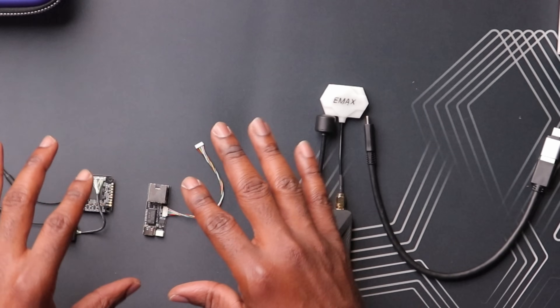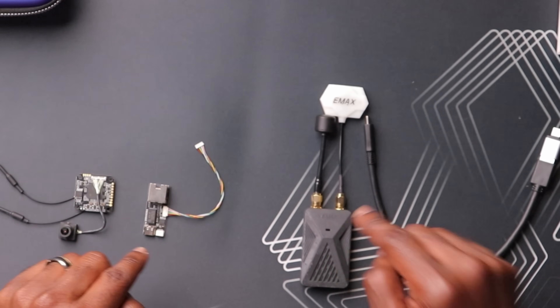Before I show you these components, I have to say that these are first generation products and Emax categorizes this as an alpha product. These are physically made just to show what Open IPC can do and get feedback from the community. So if you have any suggestions or comments about this system, leave them in the comment section below — Emax will likely see them and integrate those suggestions into future products. In fact, they've made only less than a hundred of these to go out for testing and development right now.